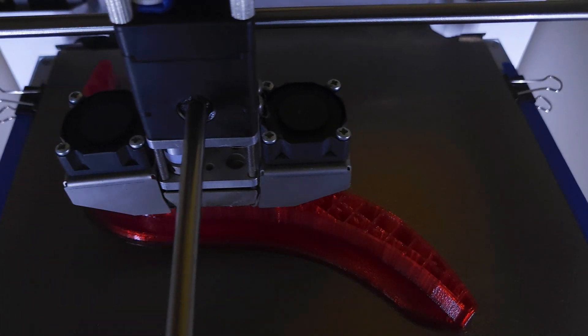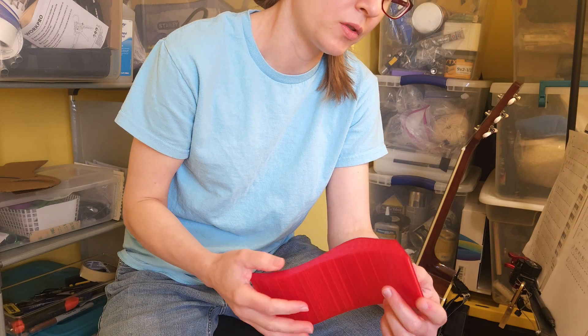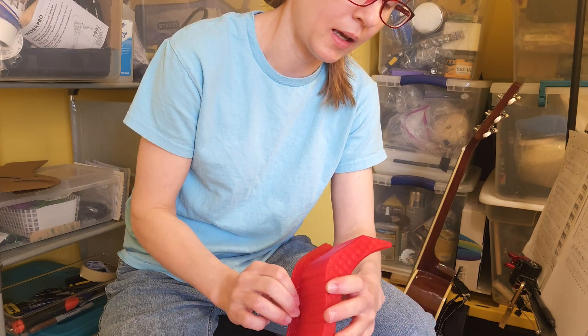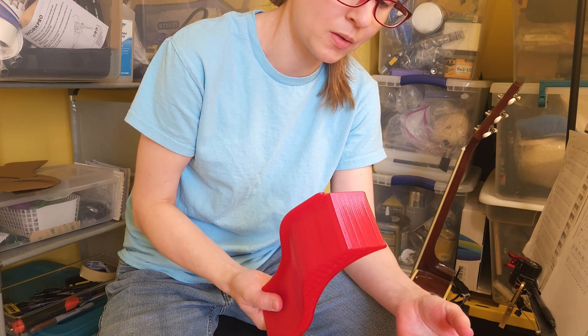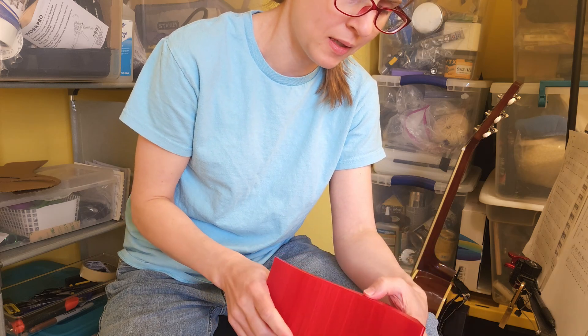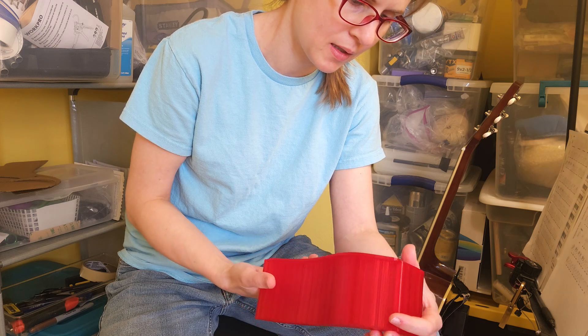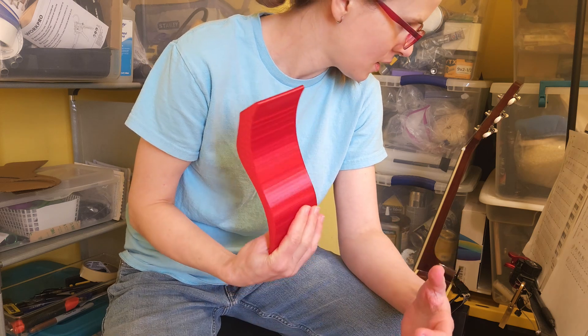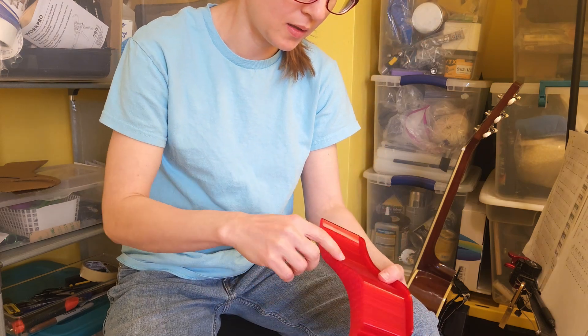I did a quick model in Fusion 360 and printed out this piece. I didn't spend too much time on it because the goal is just to get something out as quickly as possible, test it, and see if the concept even works before sinking a bunch of time into prototyping something that's questionable.